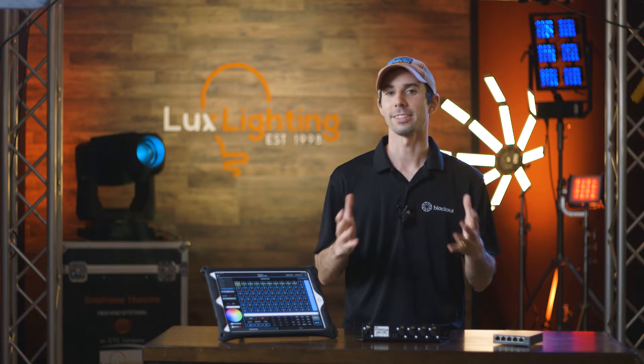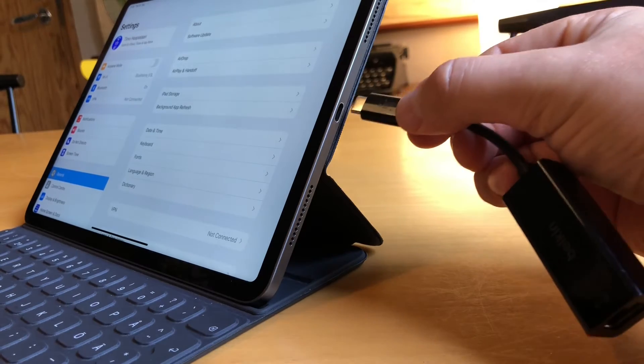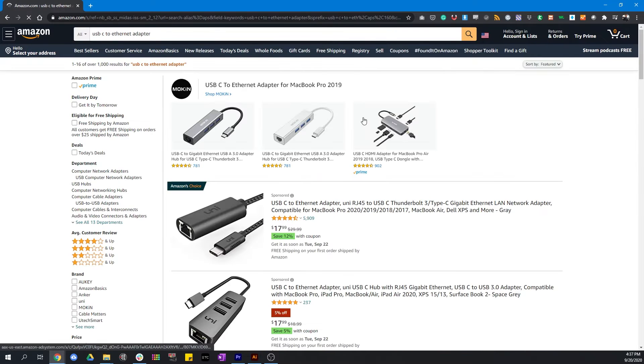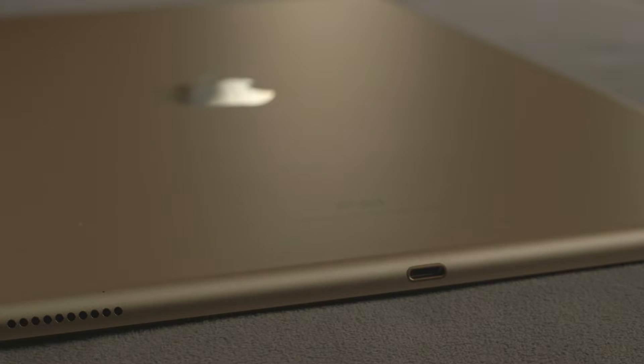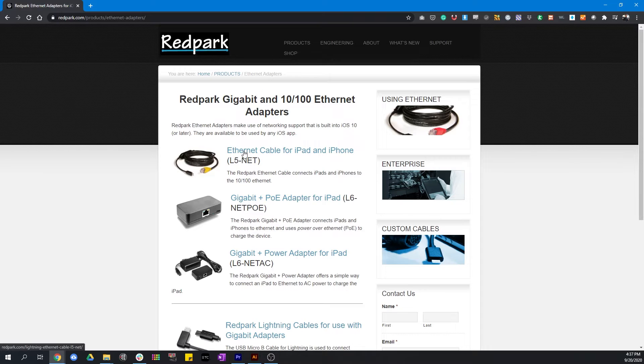To get Artnet or SACN data out of your iPad, you need to have an Ethernet adapter. If you have a newer iPad, you have a USB-C connector, so this could literally be any cheap USB-C to Ethernet adapter on the market. If you have an older iPad with the Lightning connector, you will need the specific L5Net cable from Red Park.